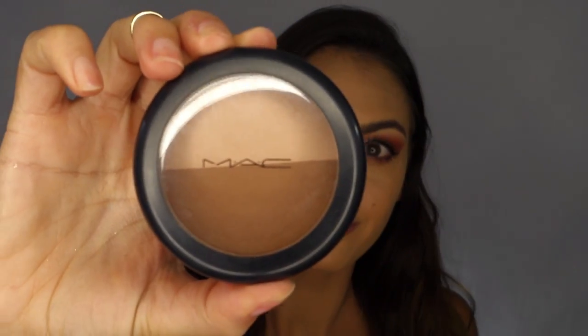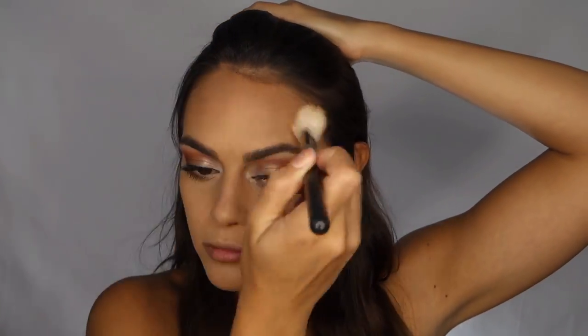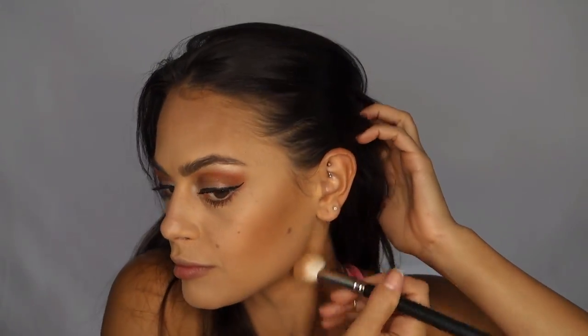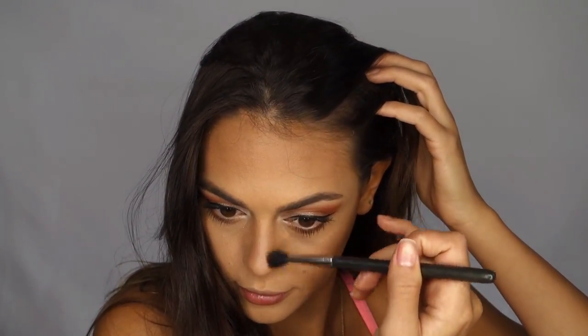I already have my foundation and concealer on, so now I'm going to sculpt my face using the Shadester bronzer from MAC. I'm using the 168 contour brush from MAC to apply the bronzer to my forehead, sculpt out my cheekbones, and shade underneath my chin and along my neck. Now I'm going to shade along the sides of my nose using the MAC 224 blending brush.